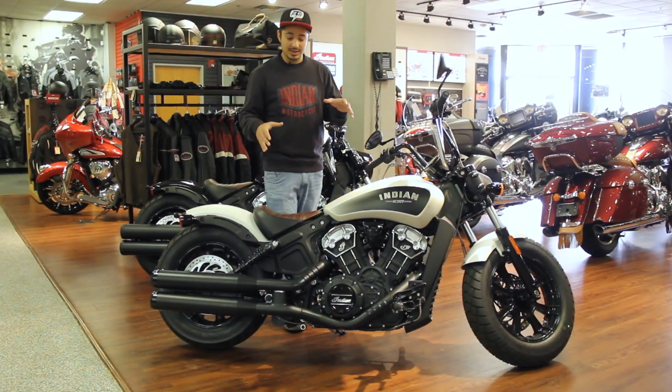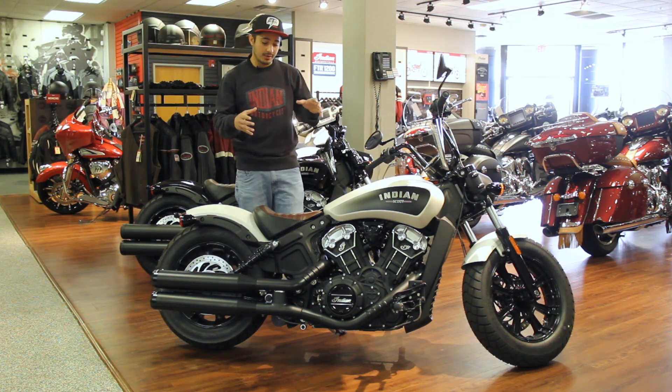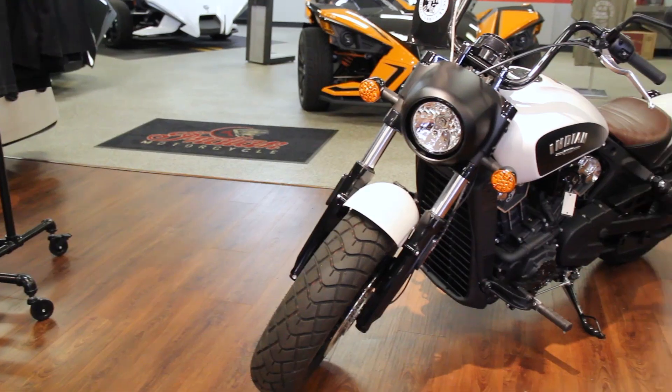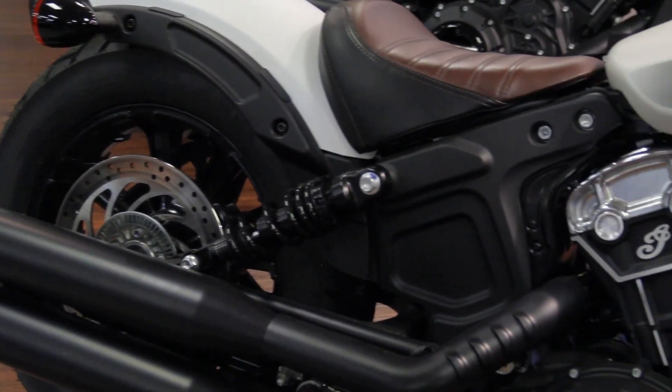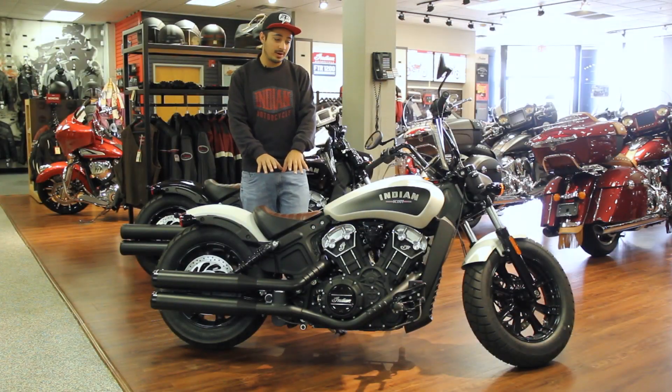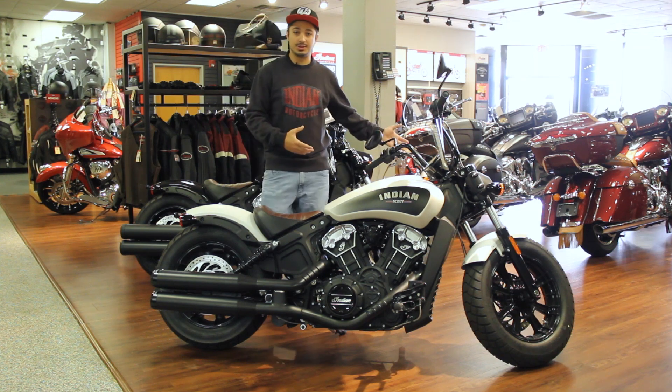The difference between the Scout Bobber and the Scout is the Scout has a little more of a heritage styling, where this is a little more of the Bobber aggressive rugged look. Your foot controls are placed a little differently, and you've got a little more of a lower stance on this bike as well, but you still have all of that power from the traditional Scout 1200.